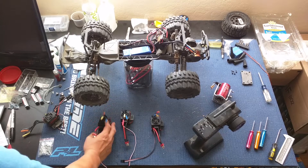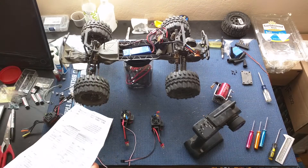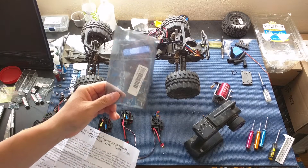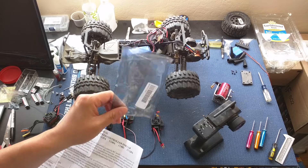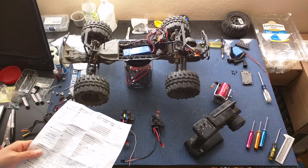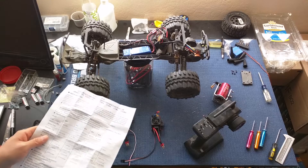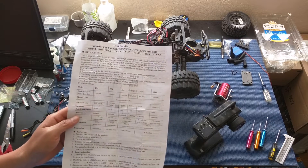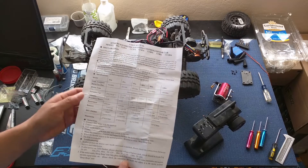We're going to go ahead and bench test these now. The speed controls themselves, you pretty much order directly from China. It comes in a plastic bag with some protective wrapping for shipping, took a couple of days to get to us. It comes with an instruction sheet.